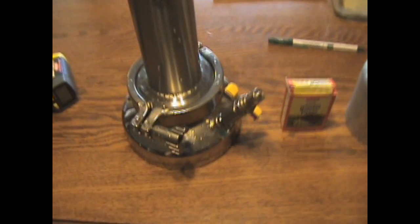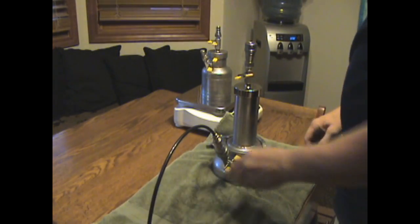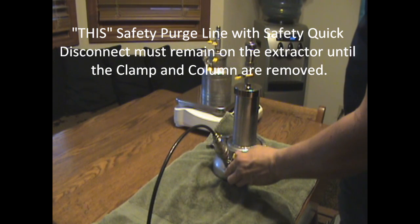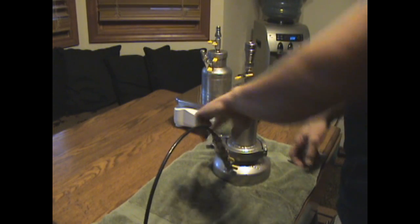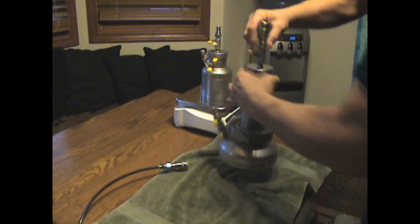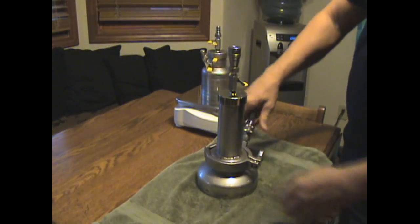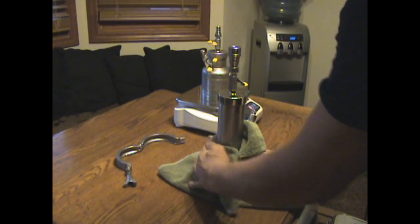I need to open this tank here, disconnect this clamp, but before I do that I need to reduce the temperature because I just pulled it out of the hot bath. One way to speed that up is to drop it in the ice and let it sit for a few minutes, then check the pressure. I'm going to take this and place it on the side port, slowly open the valve just until you start to hear it flow, and allow the pressure to escape. Then unscrew this and dry off all the excess water so you don't get it inside your extract.